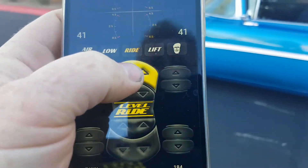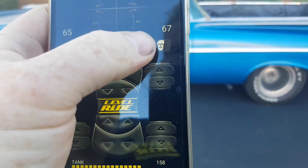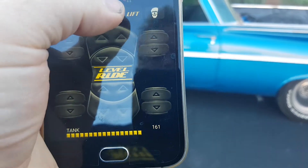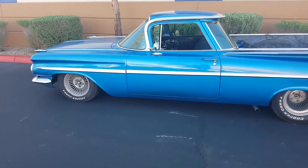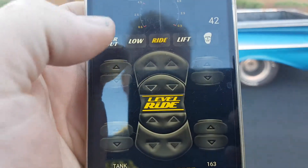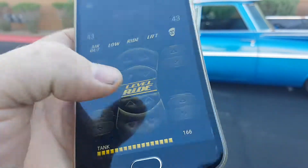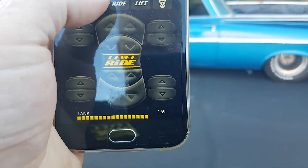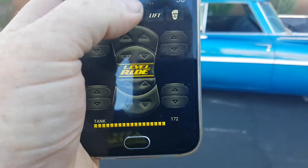For a raised setting, you simply raise it up to where you want it, come back to the screen, press and hold on lift — it'll tell you preset number three. Then you can check that it's working by coming back to your low pressure setting. Come back and go into manual mode again just by tapping on the screen, lower the front down, lower the back down, press and hold low — that's your preset number one.